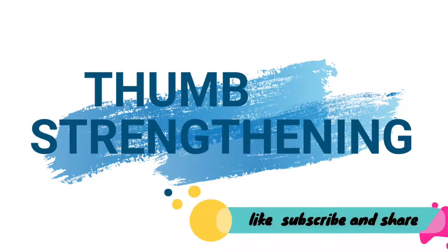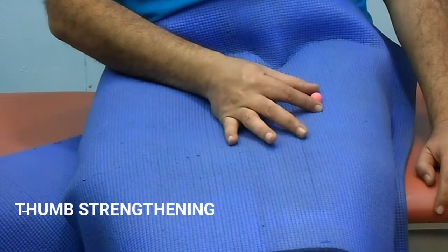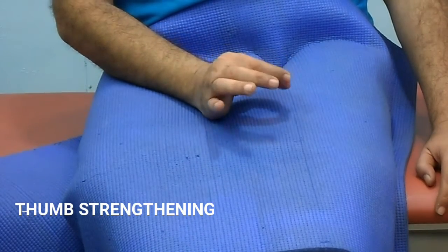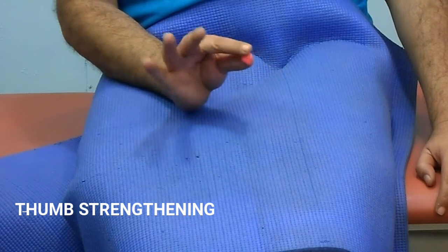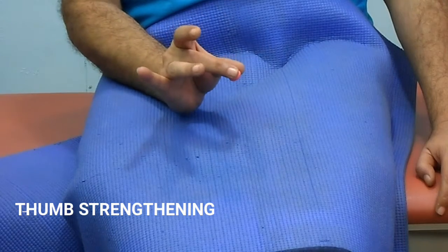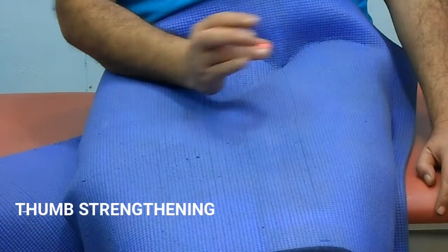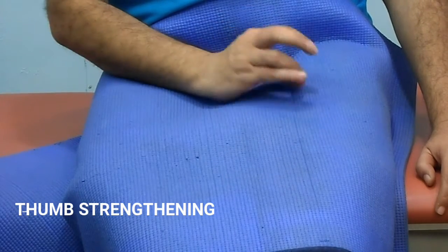Thumb strengthening. Hand in resting posture. Try to hold a small bowl with your thumb and one by one all the fingers. Try to press the bowl as hard as possible. Hold this position as long as you can hold comfortably. Repeat for 10 to 15 times.